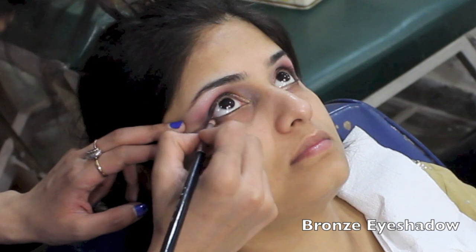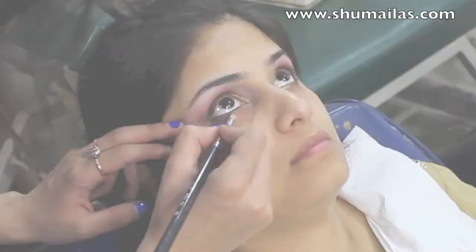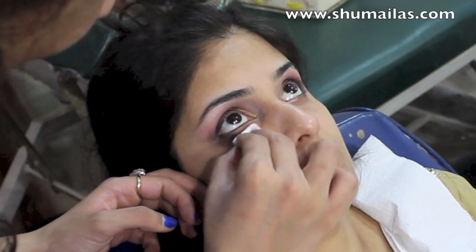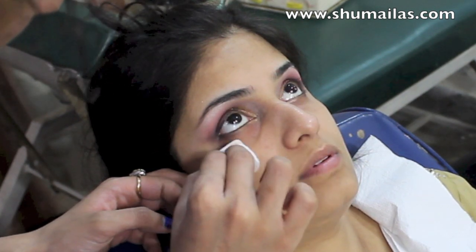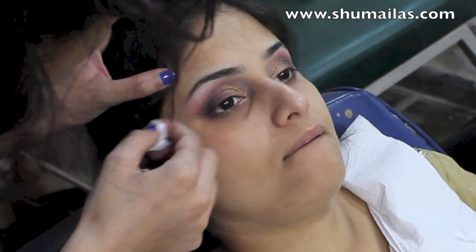I'm using a bronze shadow on the bottom outer end of the eye and then cleaning up any fallout with a makeup remover. This is also a good time to neaten up the eyeshadow without using the tape method.